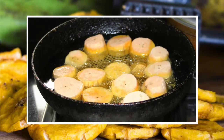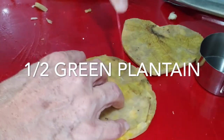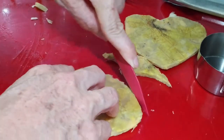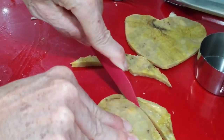At this point you can refrigerate or freeze them. Your patacones are already cold — it's easier to cut them when they are cold. That's how I began today. The second fry happens once we've shaped our hearts.